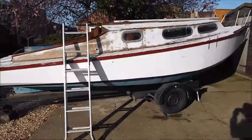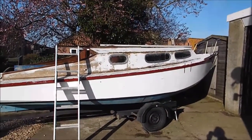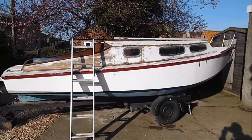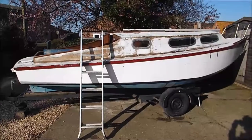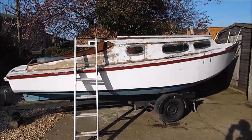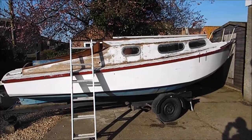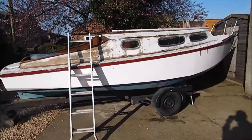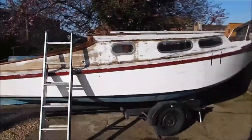Morning guys, just thought I'd bring you a quick update video. You've probably noticed I haven't done a video for a couple of weeks - that's because I've been in Tunisia on my holidays. So beautiful and sunny there. If you look on my YouTube channel you'll see a review of the hotel we stayed at and a little tour of the countryside.